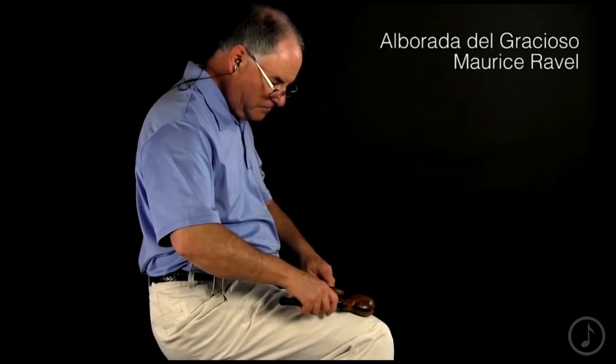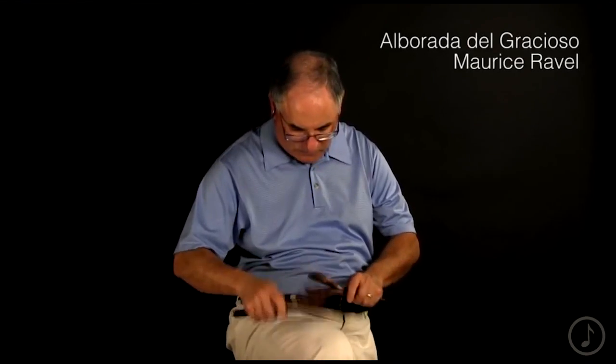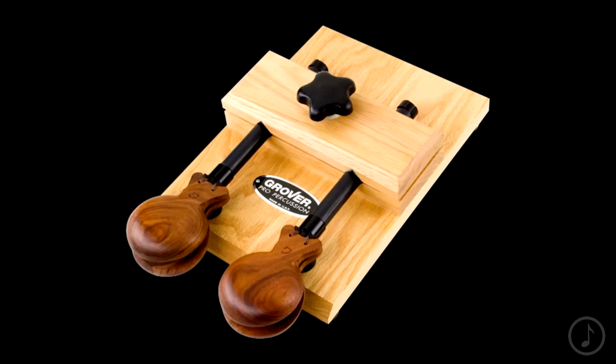Hi, I'm Neil Grover. Today we're going to talk about concert castanets. Professional percussionists generally use two types of castanets: handle castanets and machine castanets.